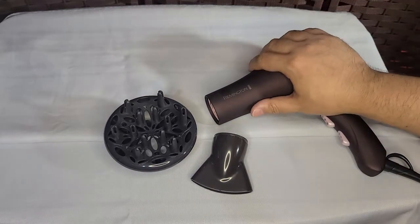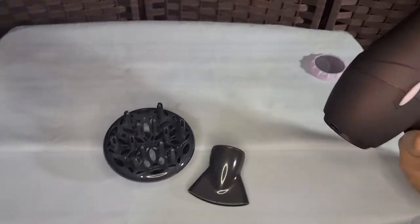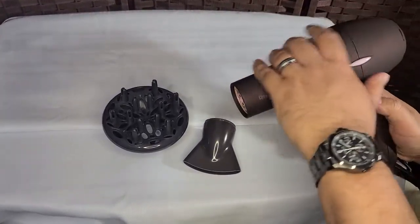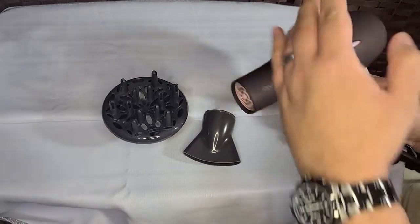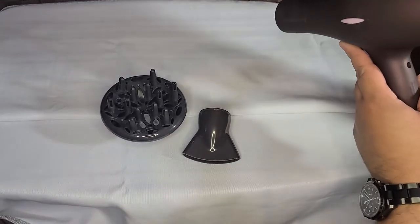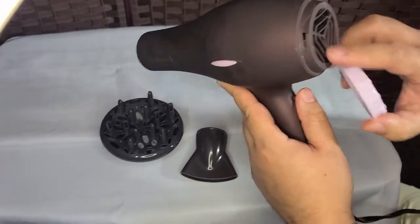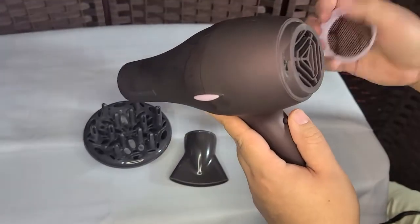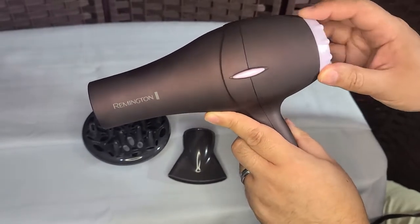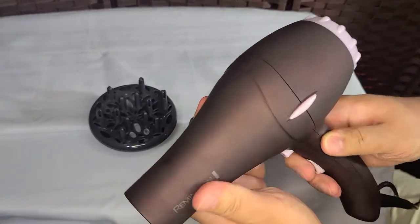So I said let's just purchase a new one, and we went with this Remington. Remington is a really good brand. It has a nice feel to it. It has this cover — I think it's to block stuff from getting sucked inside and ruining it. It has a nice finish; it's plastic, not metal.